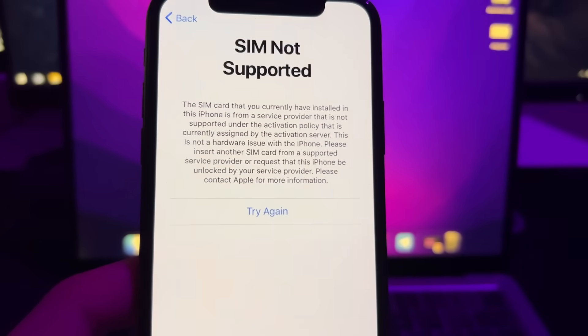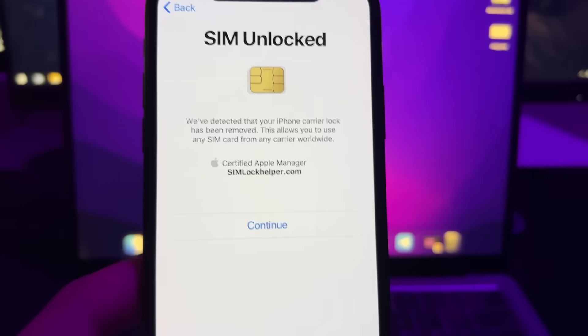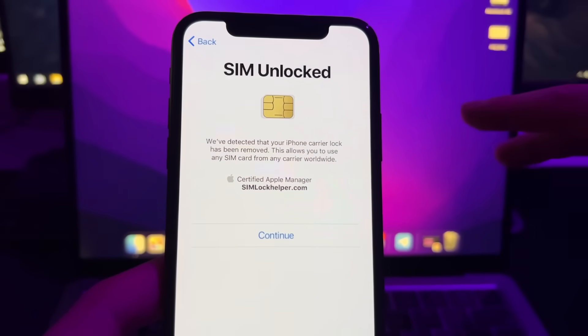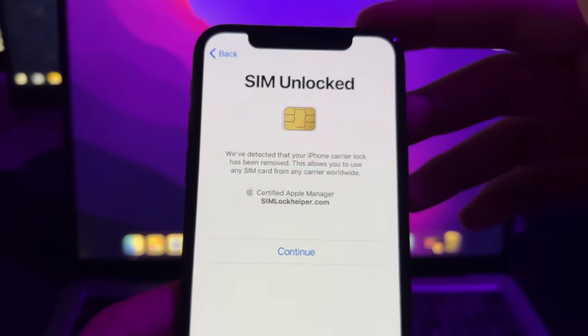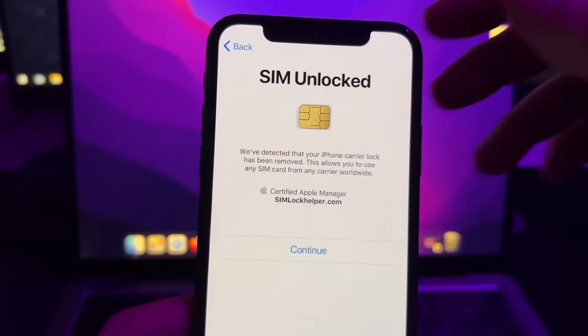Now I'll press and try again — you'll see it refresh, and my iPhone will be unlocked. So now I can use any SIM card on my iPhone. That's it, guys! I hope this tutorial has been useful for you. Don't forget to leave a like and subscribe, and see you in the next video. Peace!